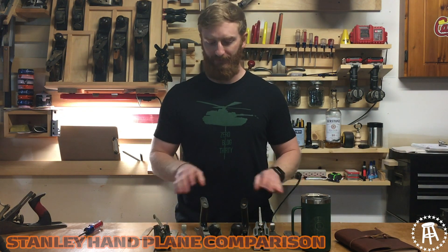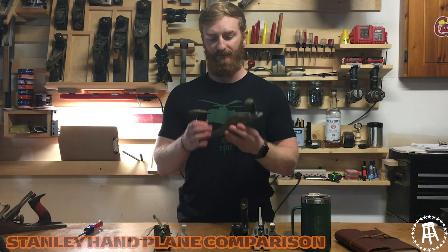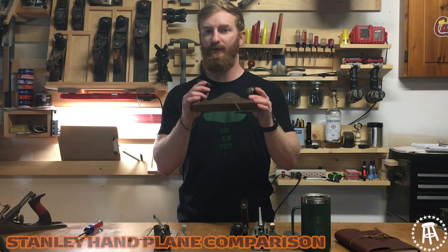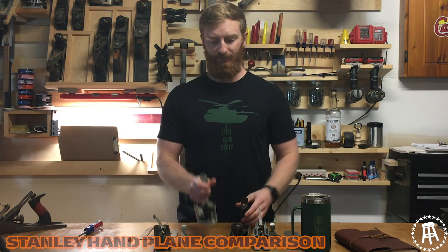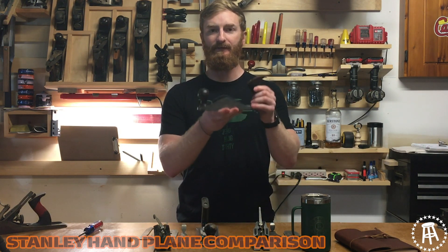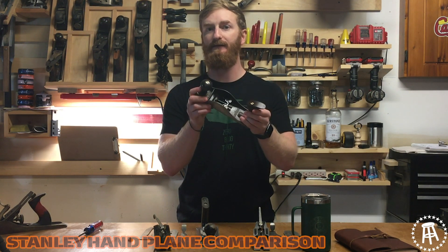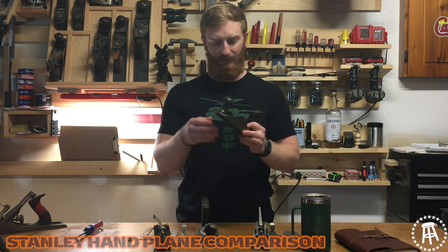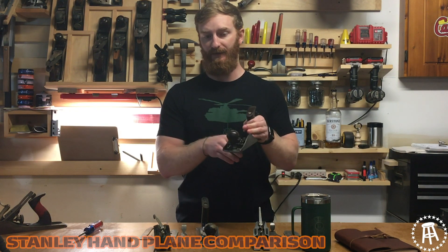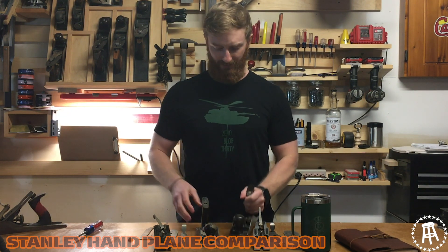Before we get into the differences on all the parts, I want to talk a little bit about what this is. This is a Stanley Handyman, it's a number four size. It was made somewhere in the 50s, 60s, 70s — that's where Stanley made them. This one over here is a Stanley number four type 16, made from 1933 to 1941. It's a pre-World War II model, which these are much more sought after than the post-World War II model where a lot of things really started to change.